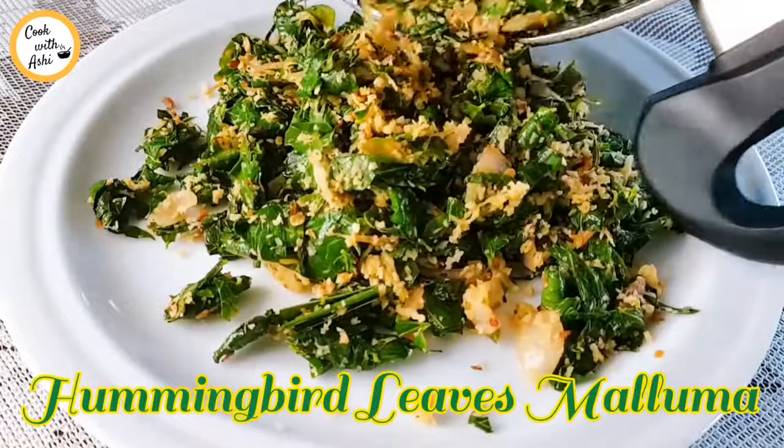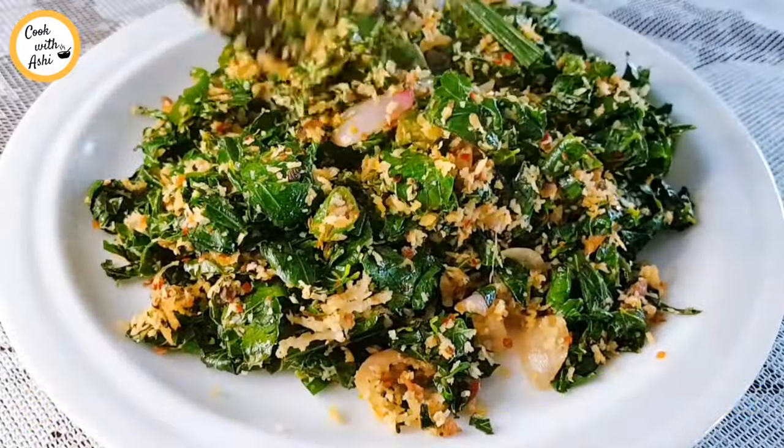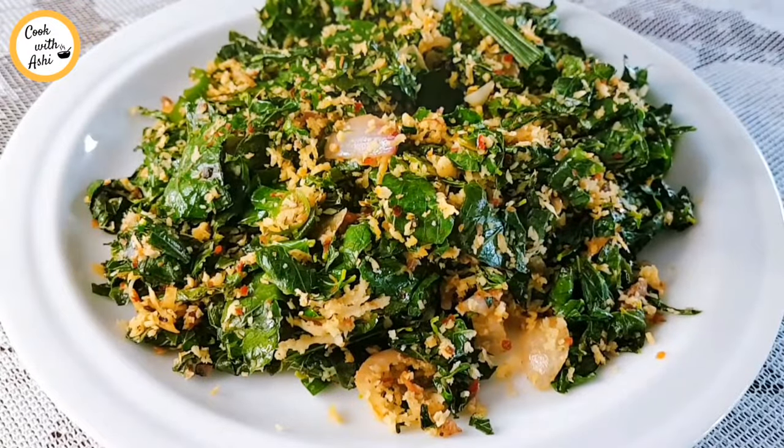Hi everyone, welcome to my channel. I'm going to show you how to put it in the video and how to use the ingredients.